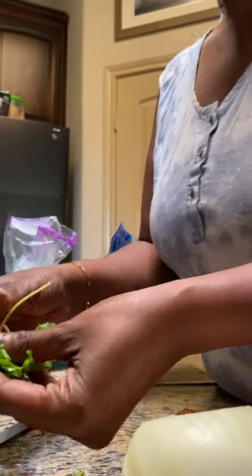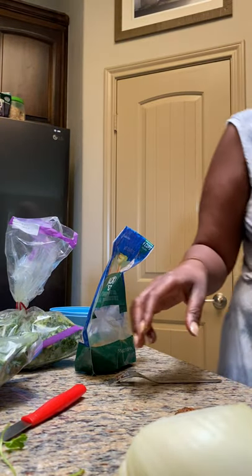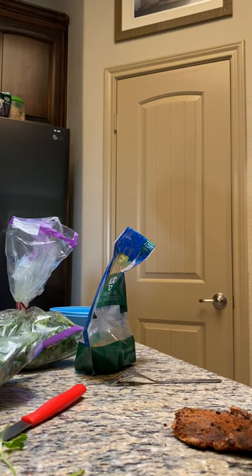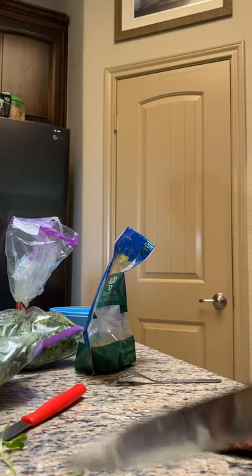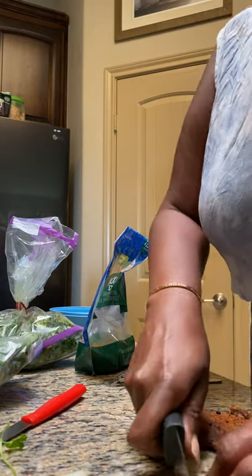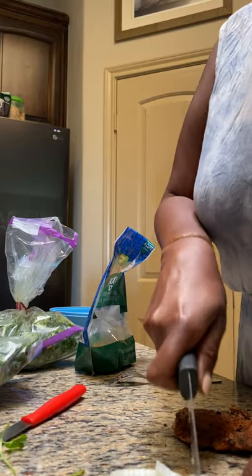I'm just pulling about four sprigs of leaves off — not too much of the stem. I'm putting it in there with the bell peppers. I'm going to cut my onion. Since I'm using steak, I'm going to give it a fajita flavor or style.